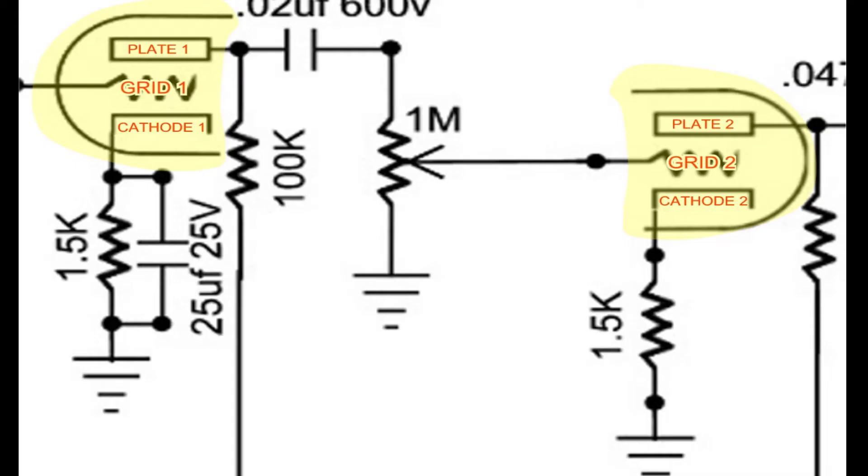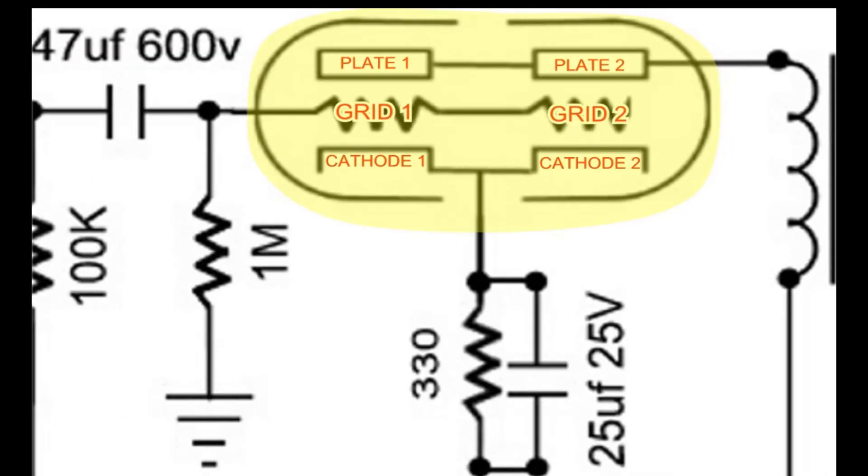This is what a vacuum tube looks like in a schematic. This is two halves of a triode wired in series — series triodes act as two independent triodes, each half acting as an independent amplifier. This is two halves of a triode wired in parallel. Parallel wired triodes are good as power amplifiers, as they can carry double the current of a single triode.